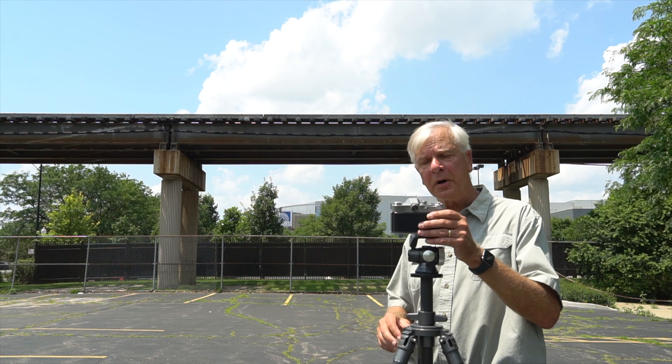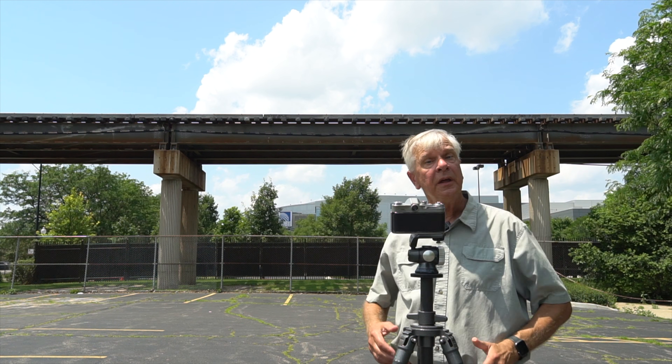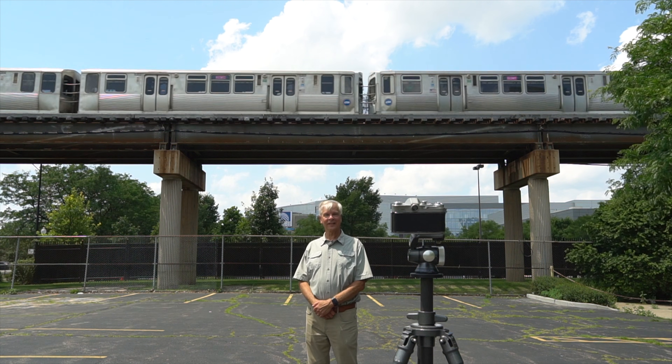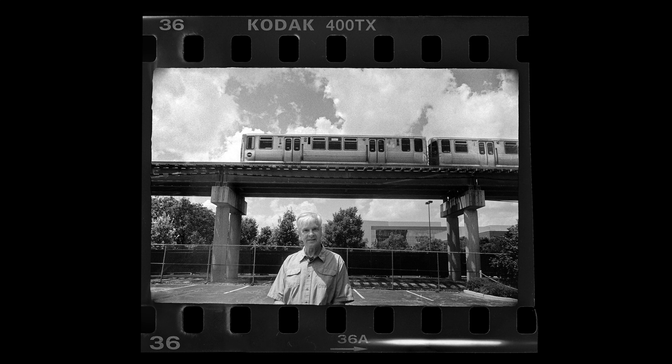I believe the viewfinder is not showing us as much as what's on the actual film negative. I'm going to do a little test here, using these columns as reference points within the viewfinder and seeing how that compares to the actual exposed film. I'm going to set the self-timer for this photograph. This is what we actually see through the viewfinder — notice the columns and train tracks are close to the edge of the frame. Placing the black and white photo under the viewfinder image shows that there is significant cropping within the viewfinder. That is something to consider when shooting with any lens on this camera.